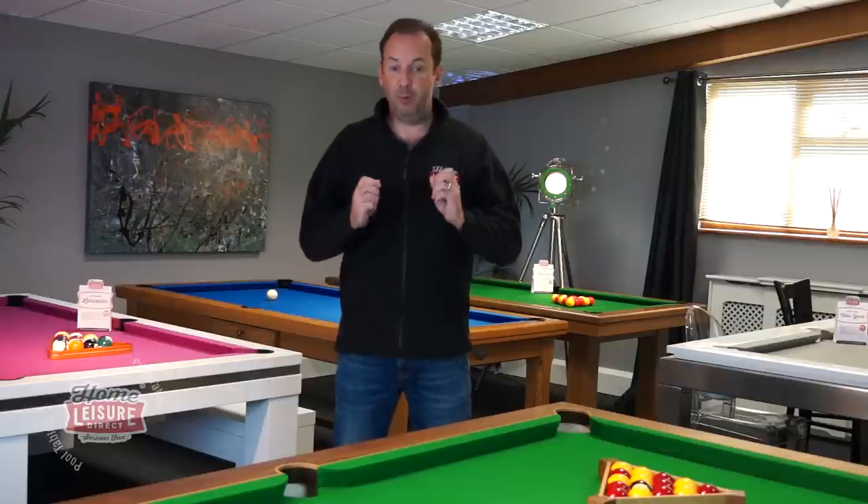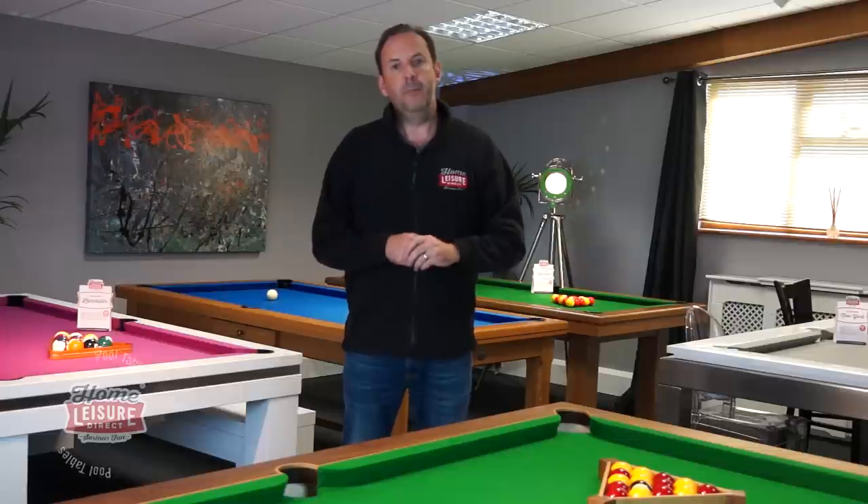A question we often get is: can I install a pool table up or down stairs? Well, the simple answer is yes you can, but it is quite tricky. Pool tables are very heavy and they're quite delicate in nature, so it's quite important that you understand what's involved. In this video, I'll take you through the different things you need to look at if your intended location for your pool table is up or down stairs.